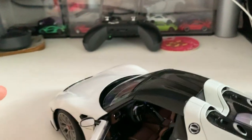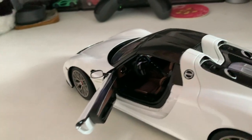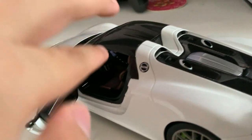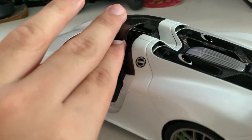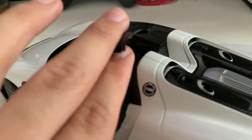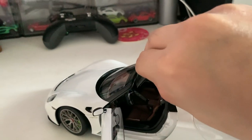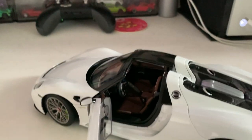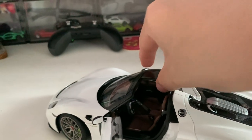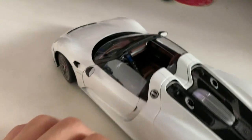To remove the roof on the 918 model, it's quite simple — just open the doors on both sides, put your finger in, lift it out, and the roof should easily come off. Do one side and the other side should pop up just like that. Now you've got a convertible Porsche 918.